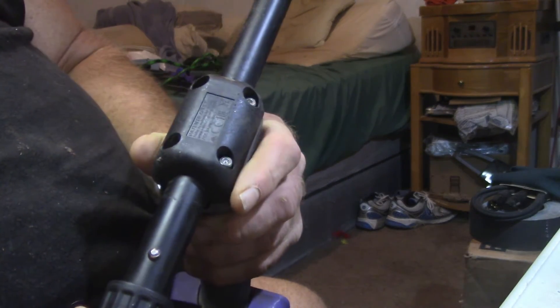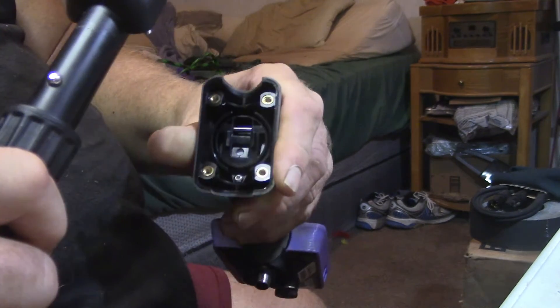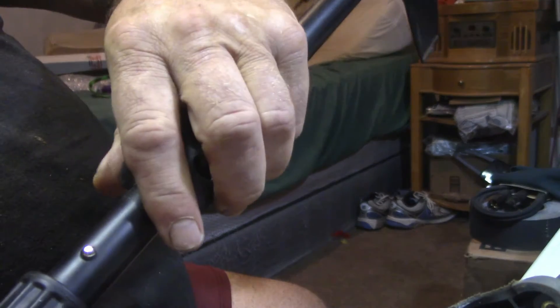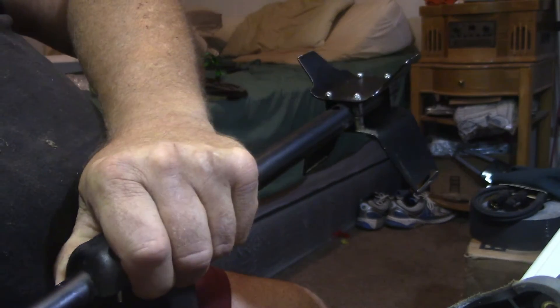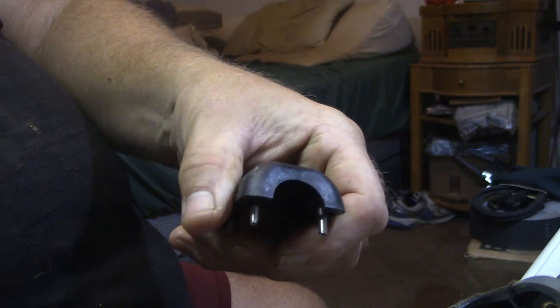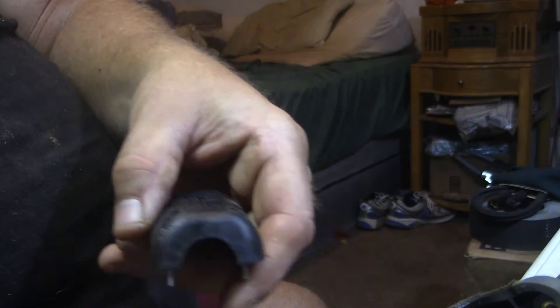After the bolts are loose, it just comes off — that part there, the control head. Just that easy.